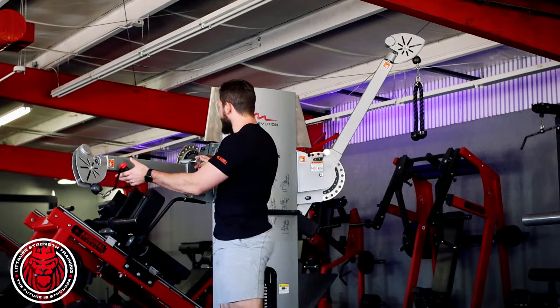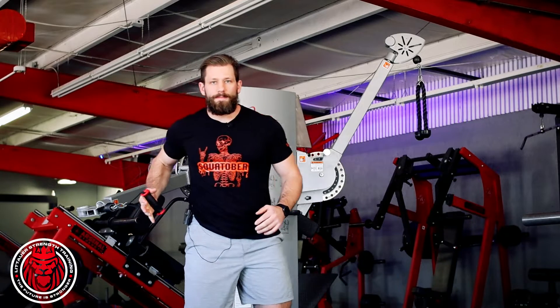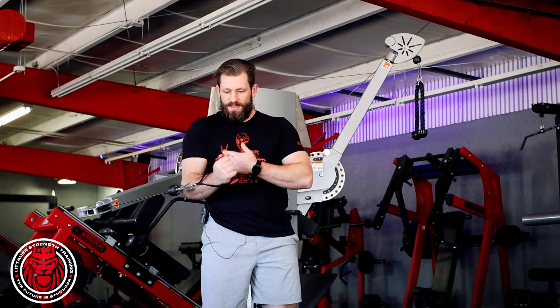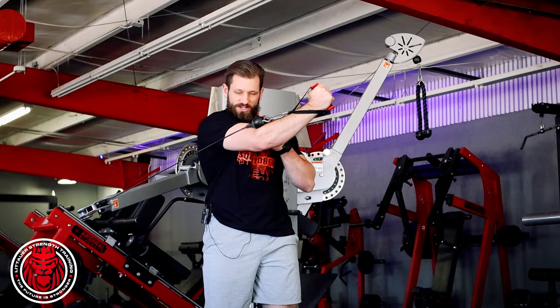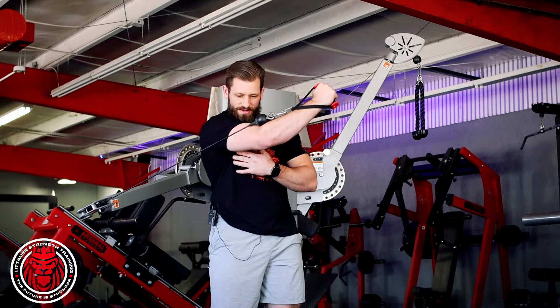We want this cable set a little lower — it's actually set a little high for me here, probably a little bit more appropriate lower. We're trying to be able to come up and across.